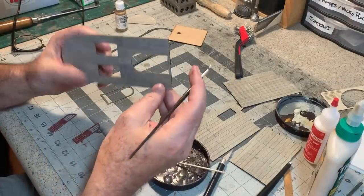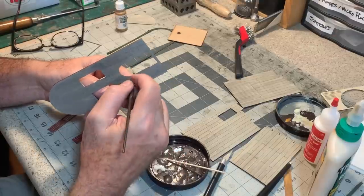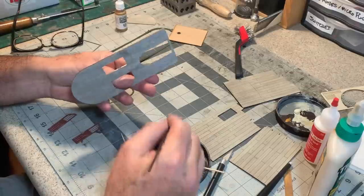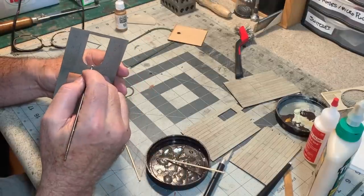I went ahead and cut some tiny little latch plates for the doors. I'm just going to paint these with some Vallejo brass and glue them into place. Now I think I can start putting these pieces together — assembling the doors and windows into the front wall while it's still flat, before I put the walls together.